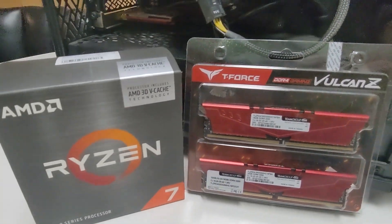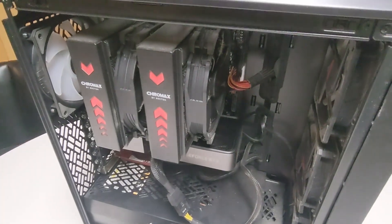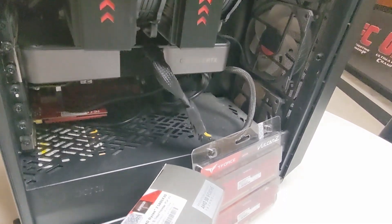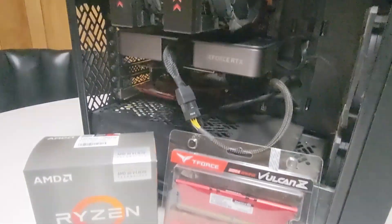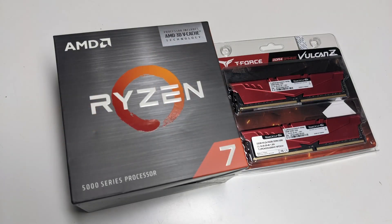What we're going to be adding to this computer is a new processor. I'm upgrading from my AMD 3600 to my AMD Ryzen 7 5800X3D, and it is now the top-of-the-line gaming processor that I could possibly put into this motherboard. This is also going to be somewhat of a tutorial as to how to upgrade the BIOS on your motherboard and install the new processor.